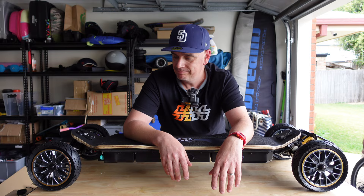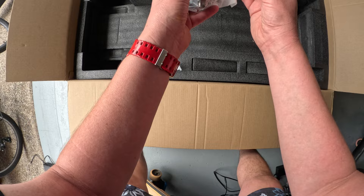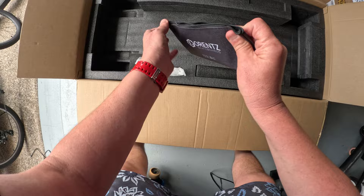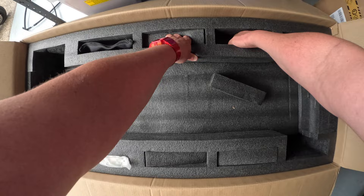Now we've got the board out, let's see what else we get. There are spare bushings with different durometer options — that's nice. We've got some hardware, what looks like deck savers, mounting screws for the bindings, tramper bindings, and a tool bag — an actual tool bag — with some really nice quality tools. There are little pockets, which I'm assuming are for the different tire options that come with this board.